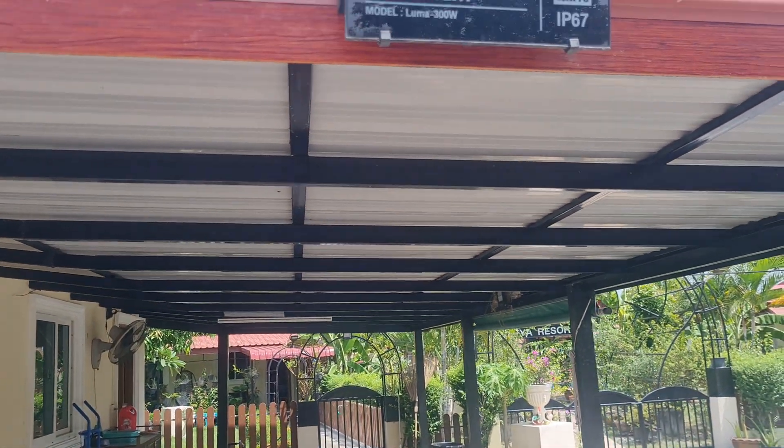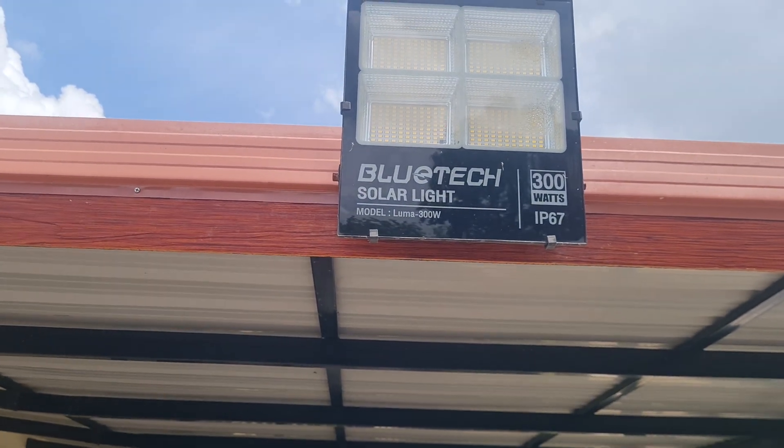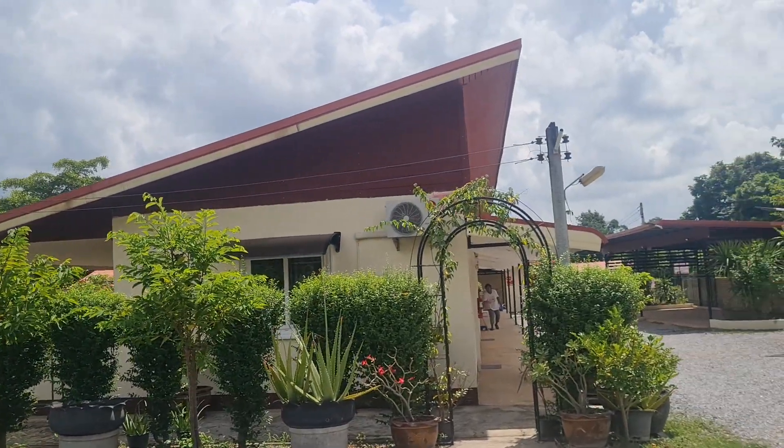These are brilliant as well — if you go on Lazada, look for the Bluetech 300 watt solar lamps. Absolutely fantastic. Every night they light the whole place up. Very, very good.